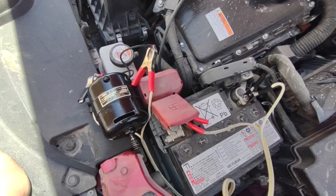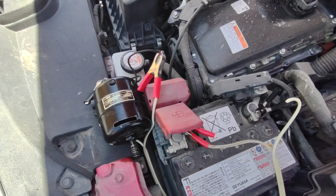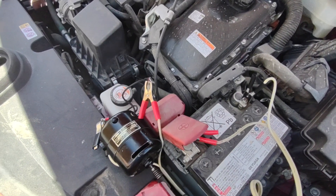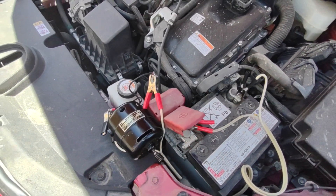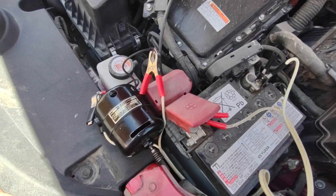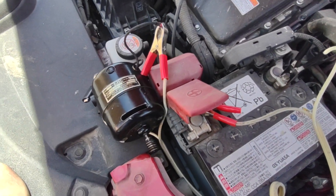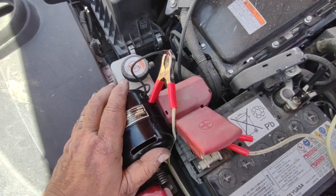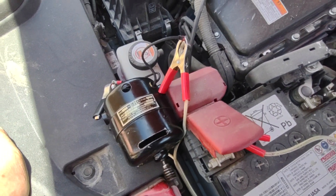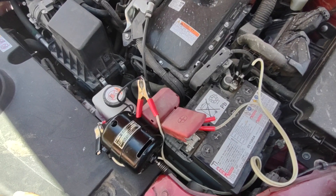So yeah, it does work. I'm very surprised — whether I'm killing my 2021 Toyota Corolla, I don't know, but I doubt it. This has been running for a couple of minutes. The motor is cool — it's a cool motor. But it's running.